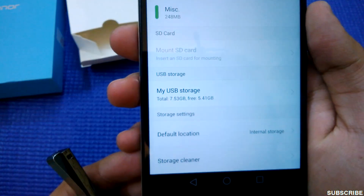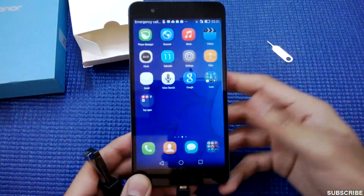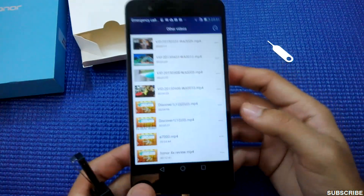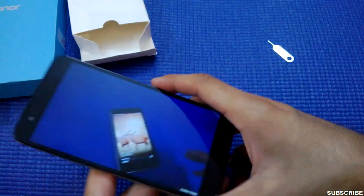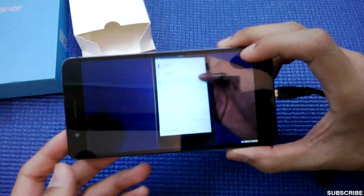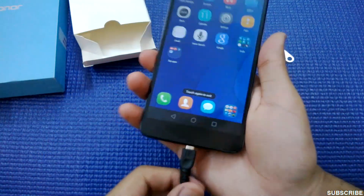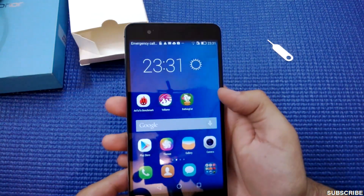I've put in the OTG cable and the pen drive is attached — it has detected my USB storage. Total space, as you can see, is 7.53 GB and free is 5.41 GB. The stuff on my pen drive has been detected by the phone. I'll play a video — it's a review of the Honor 4X — and as you can see everything is clearly visible. So we have confirmed that this phone supports OTG.